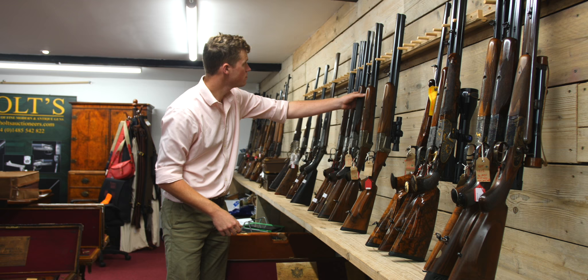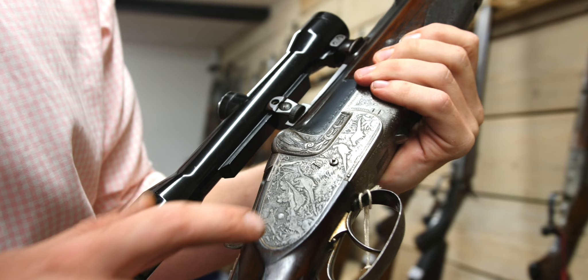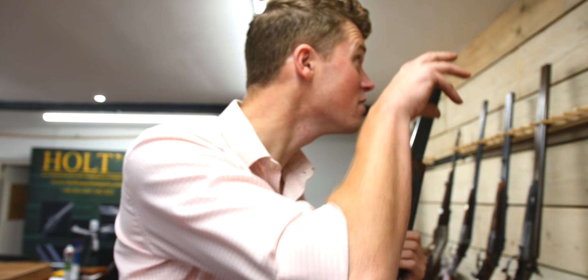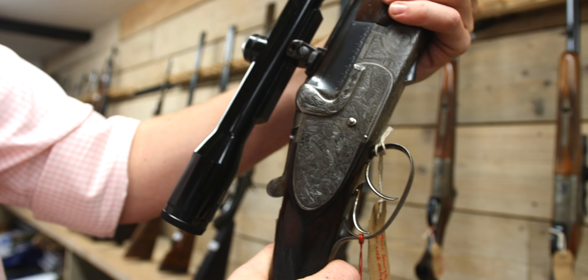This is a really beautiful lock plate, and on the other side it's not bad either — it's captured some real pheasant movements. Everyone does the pheasant in flight, but this has pheasants going about their stuff, which gives it real life. That is a beautiful bit of artwork.